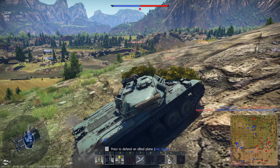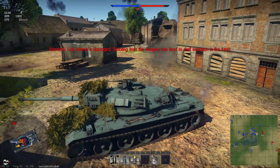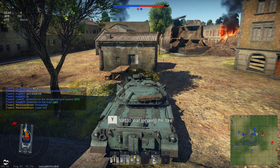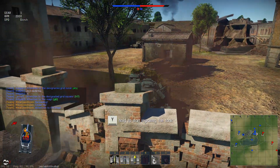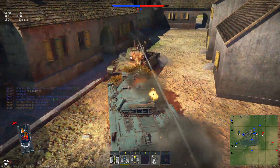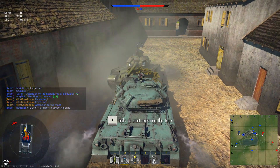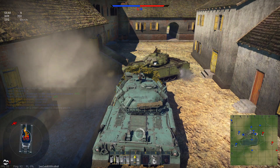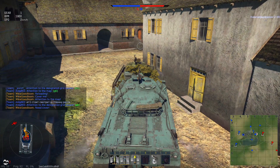You can lower the suspension, raise the back for better gun depression, or raise the front to get better armor out of your frontal hull. In fact, raising the front on city maps can get you around 200mm effective armor on the upper frontal hull, which can actually bounce a shot. You can also fully lower the suspension on street maps to get a lower profile and better stability — the stiffer suspension reduces the wobble when you stop and try to aim, which can save your life. However, if you go full speed with lowered suspension over a bump you flip around, so keep that in mind.